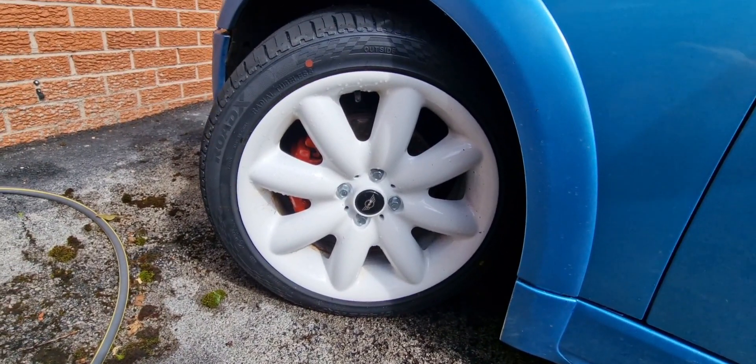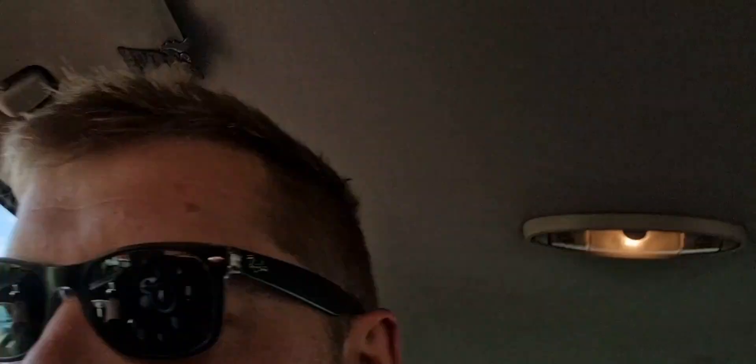I think it drives a lot better now — it's got more of a fat tyre to it so it's more comfortable and less jolty. It just feels nicer turning and driving overall. Looks better too, looks a lot better.